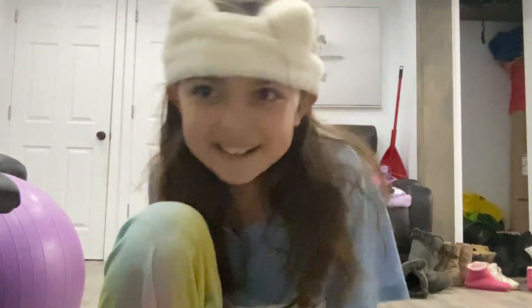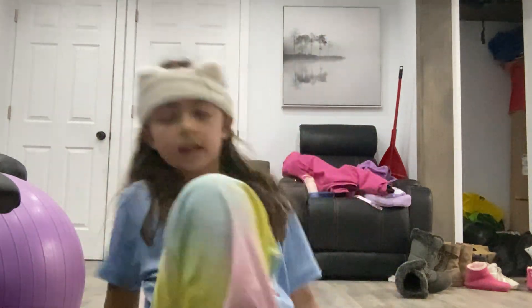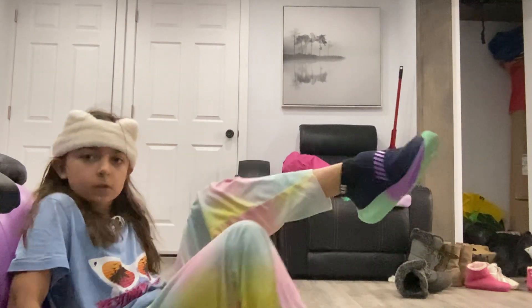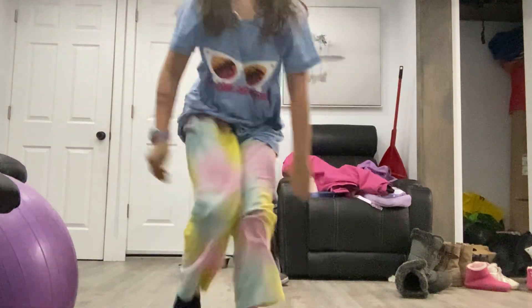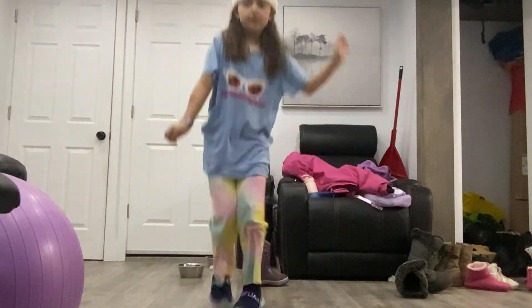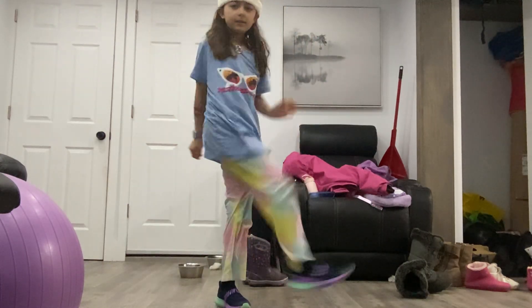Happy Easter everybody! So yes, I got some new shoes. I love these. They're so cute. I can do everything. Yeah, they're just nice.